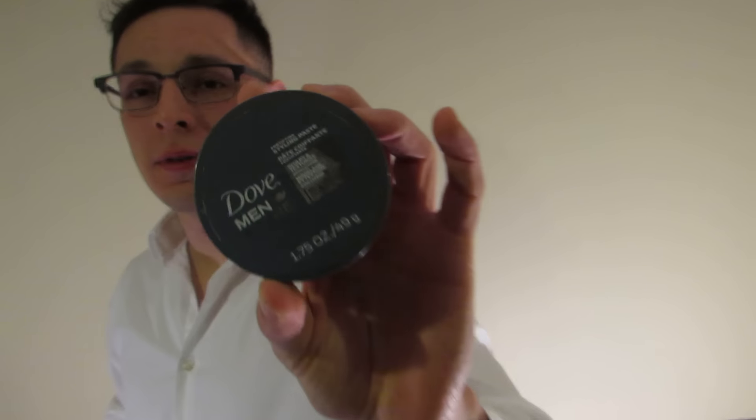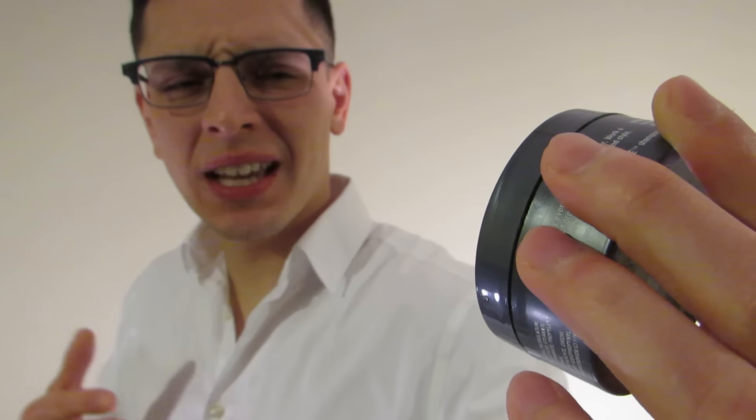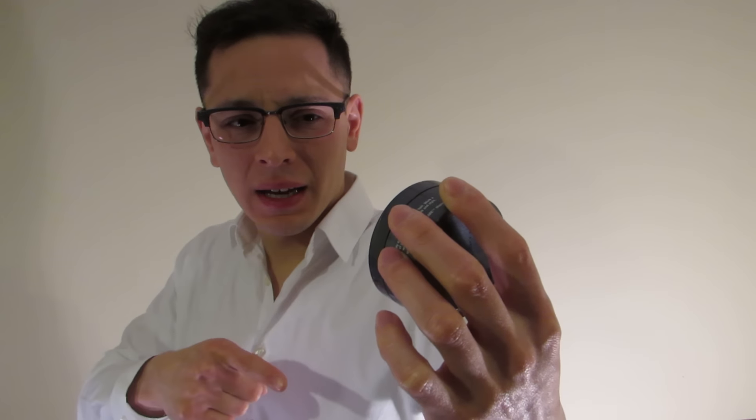So my friends, this is the review for today. This is the Dove Men's Care styling paste — it's supposed to sculpt and texturize, and it does contain caffeine. I'm not sure whether the caffeine made my hair stick up, but it's actually the first time I've heard of caffeine in a styling product. Again, 6 out of 10 — hope you enjoyed this review. Thank you for watching, have a wonderful day.